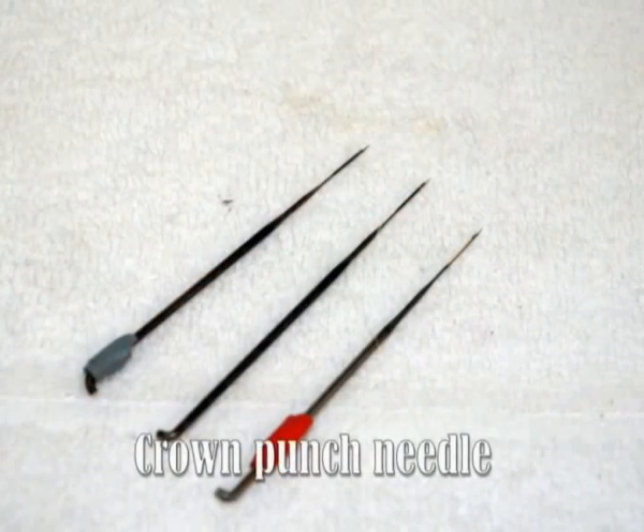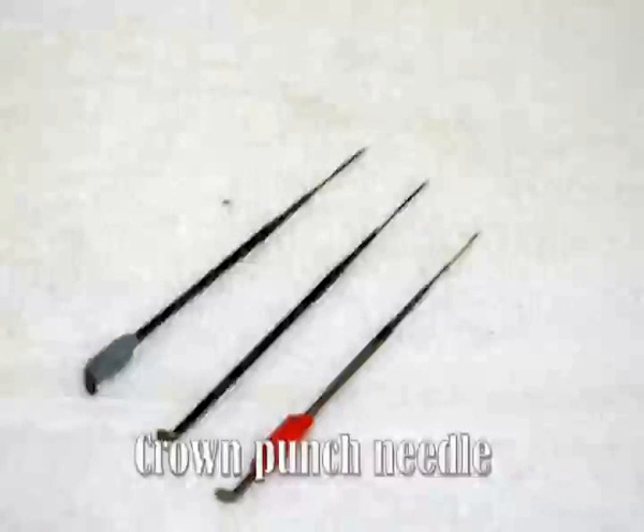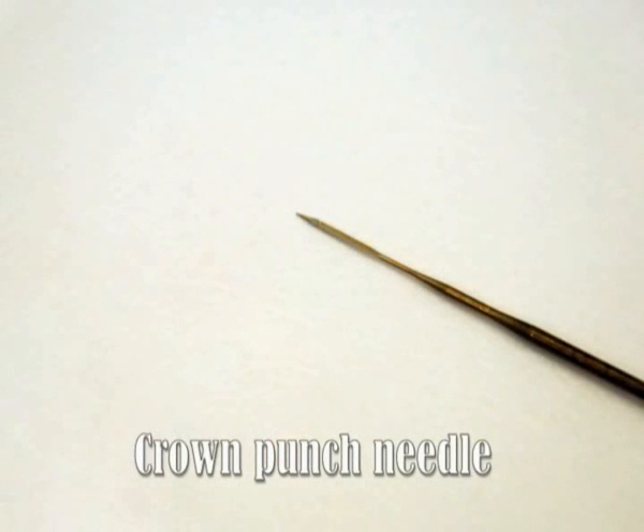That takes us to the crown punch needle, which is the easiest way I've ever found to punch hair. It has a crown of hooks going all the way around the needle tip, so you don't have to fold the hair at all — you just hold the hair straight out and punch straight in.